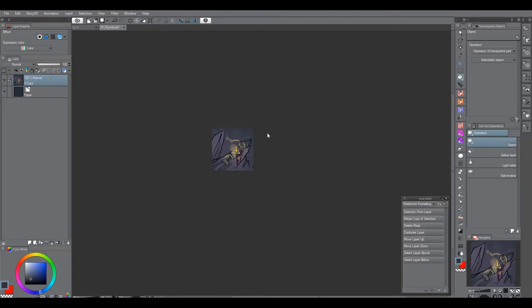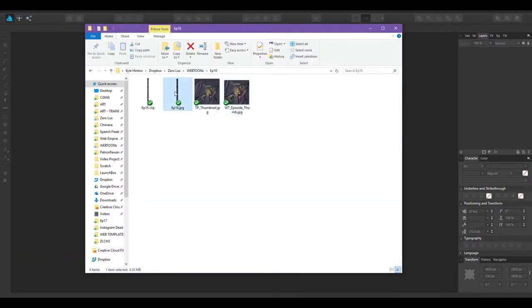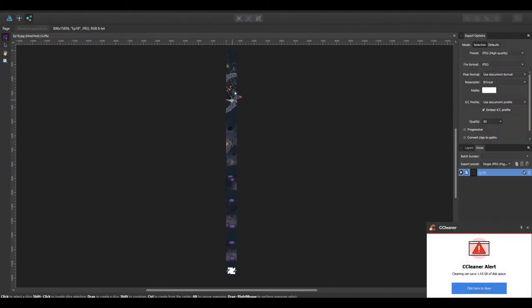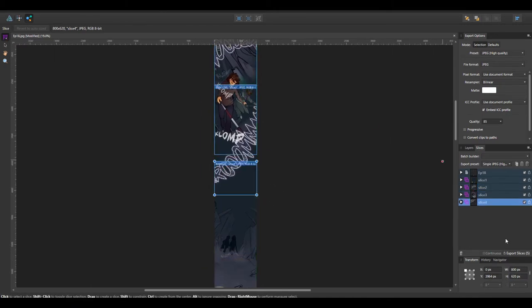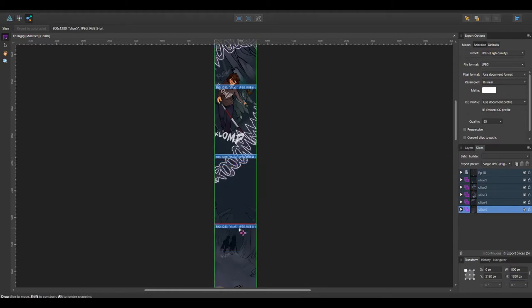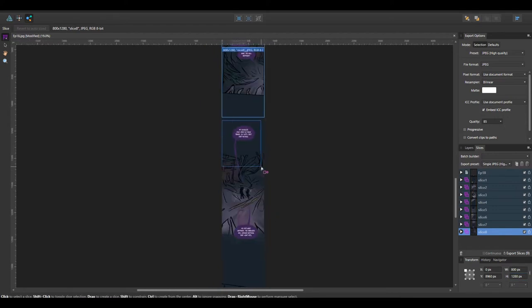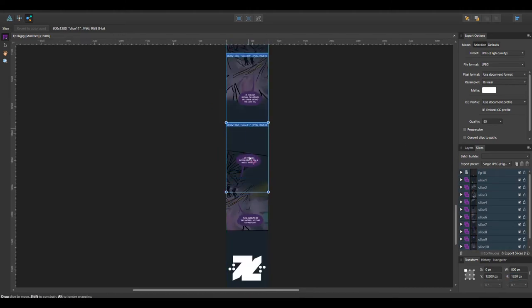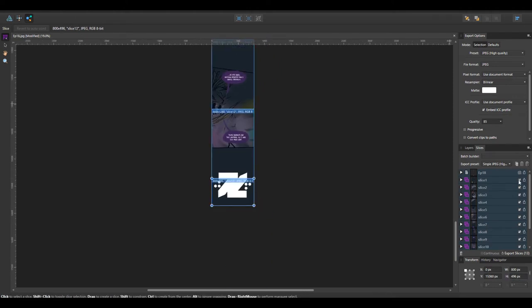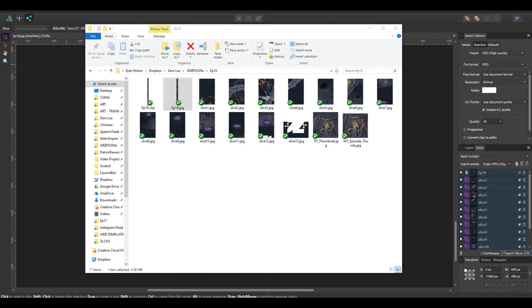Right now I'm bringing the JPEG into Affinity Designer, which is a great program just for this one use — making slices. You can do the same thing in Photoshop, and in fact you can do it easier because you can make one big slice and tell Photoshop to subdivide into slices that are only 1,200 pixels high. You can also make an action or a droplet so you just drop your JPEG onto it and the slices go into a folder automatically. Affinity is $50 and you only pay once — it's kind of like Illustrator and Photoshop combined. I especially like it for doing slices for Instagram.